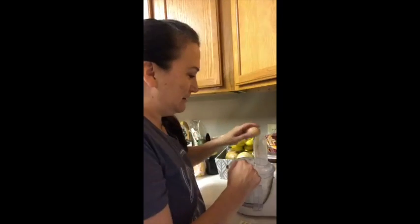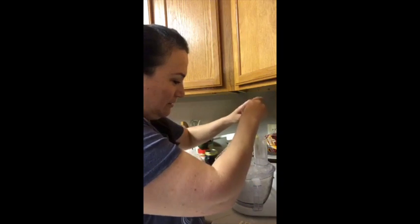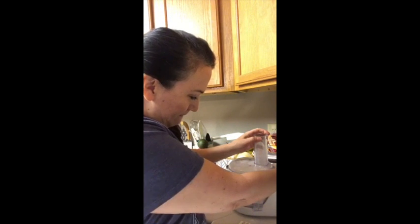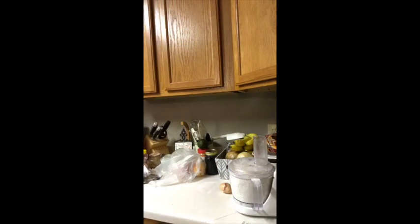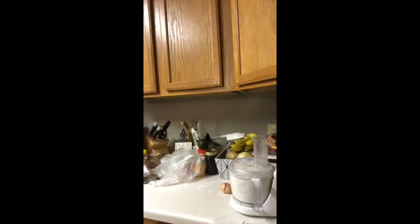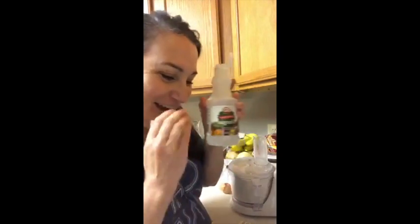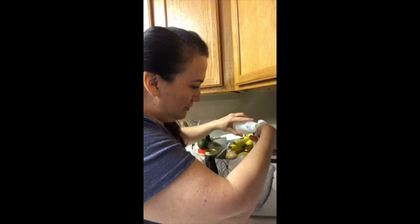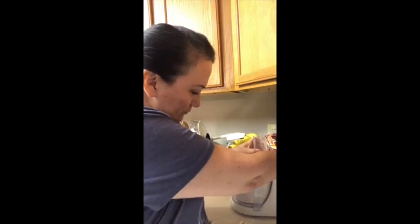So it needs an egg — here I go, putting the egg in. Now, how much vinegar? Two teaspoons of vinegar. I'm going to find the vinegar. We're going to use apple cider vinegar — one, two — and now some cold water.